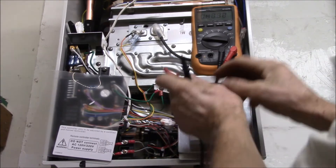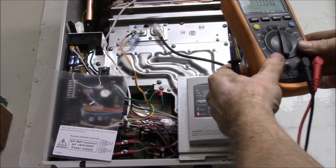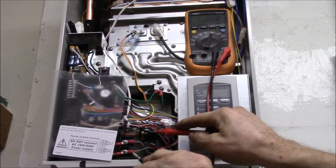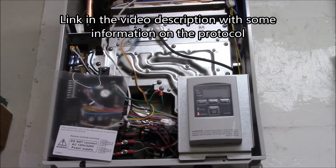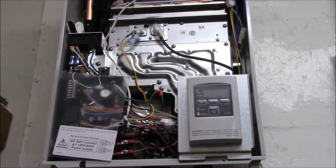14 volts. I want to see if there's any sort of frequency on there — no. They probably have a bridge rectifier on the remote control and then they probably send signals back over the power supply line, because there are literally two wires and they're not polarized. Anyway, let's go look at the remote — I'll show you the other end of the wire.